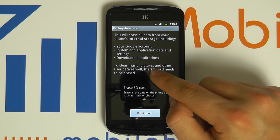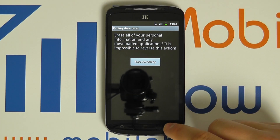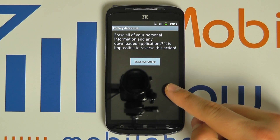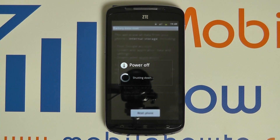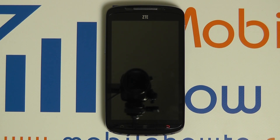To proceed with resetting, click the reset phone button. You'll be asked to confirm your action; if you're happy to proceed, click erase everything. Your device will now reset itself, clear all the data on the device, restore itself to factory default settings and reboot.